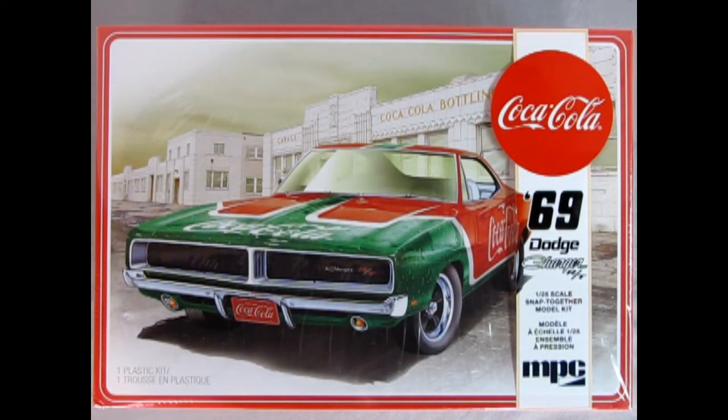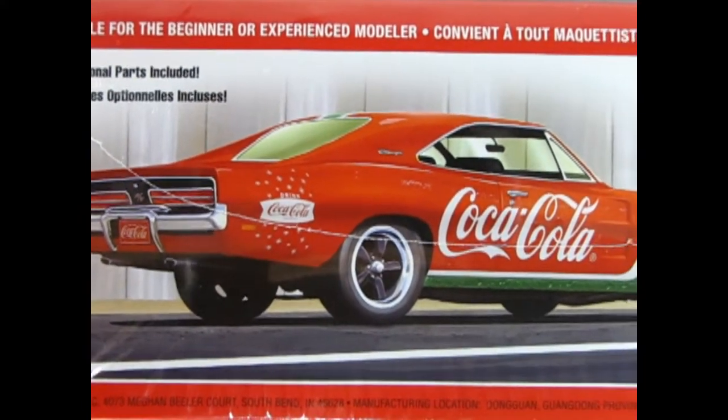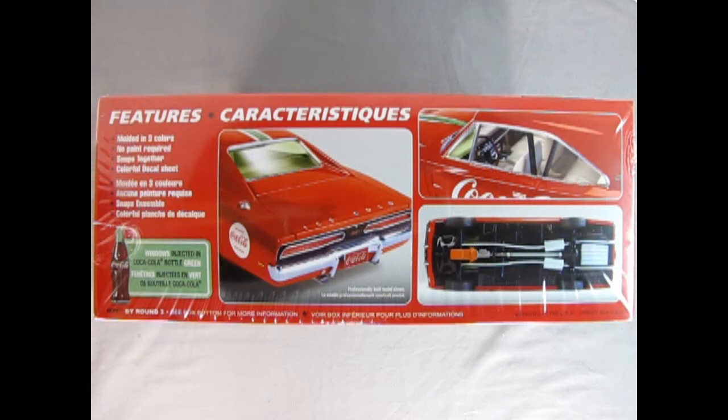It's summertime again, and there's no better time to grab yourself a nice cool Coca-Cola model car kit from MPC. This is the Coca-Cola 1969 Dodge Charger RT Snap Together Kit, and it's a great joy to build. This model car is suitable for the beginner or experienced modeler, optional parts included, and you get a really wonderful decal sheet. Features include molded in three colors, no paint required, snaps together, colorful decal sheet, and windows injected in Coca-Cola bottle green.